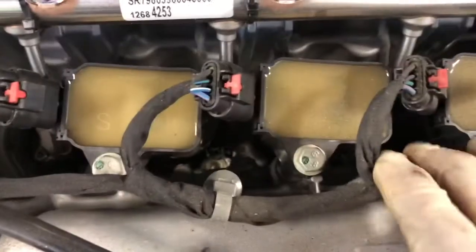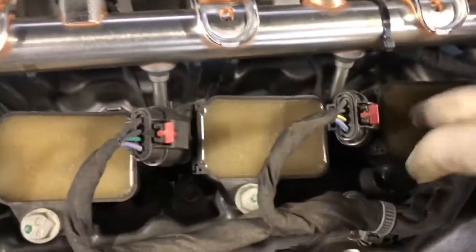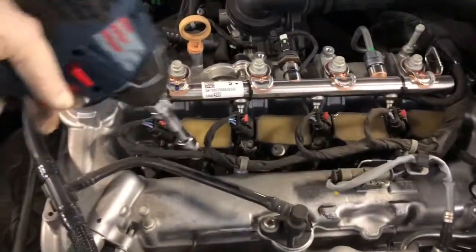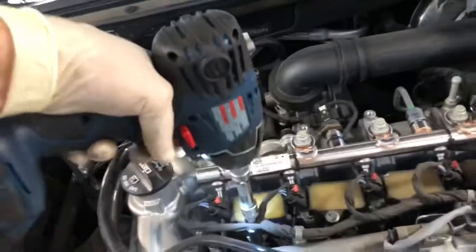The next step is to remove these four 10 millimeter bolts that hold the coils. This one's a little bit tough to get, so you could just squeeze a socket in there.